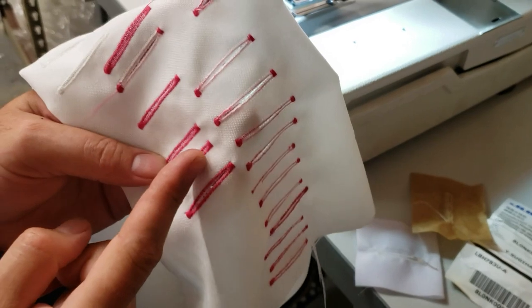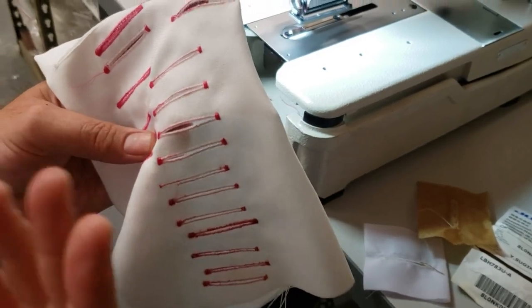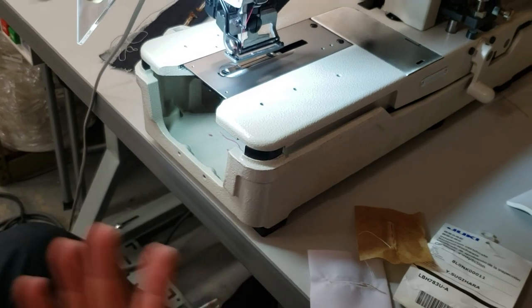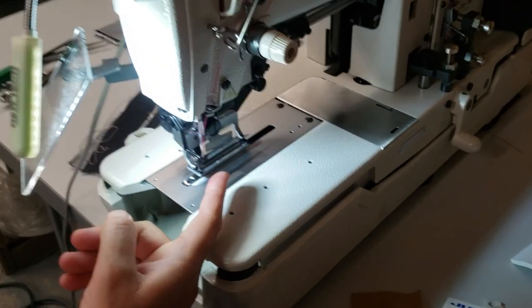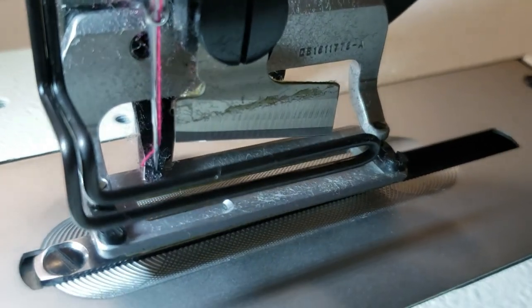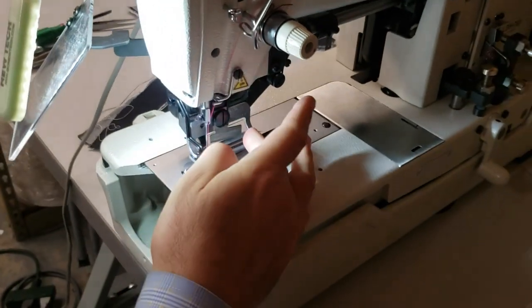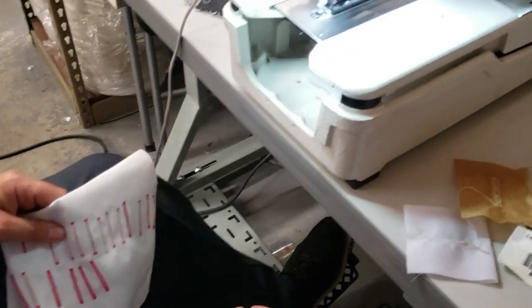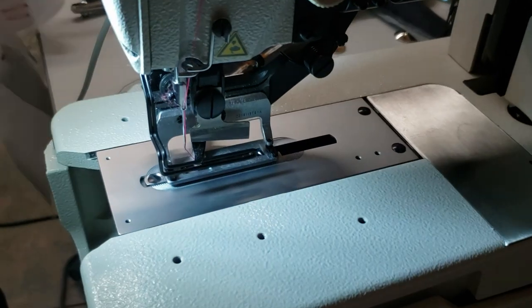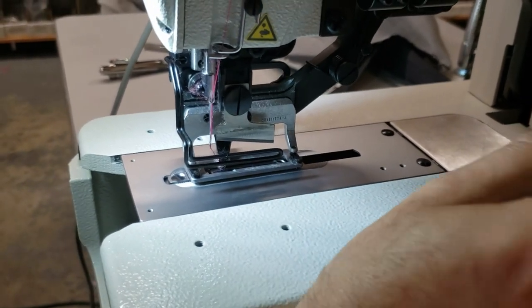We could use this machine for shirts, regular pants, garments, ladies' dresses, and more. There are different sizes you can do. If you look closely at the knife, there are a variety of knives that come for this machine that you can purchase — from tiny ones all the way up to the longest one. Changing the knife is very easy: just use a screwdriver and open it up.